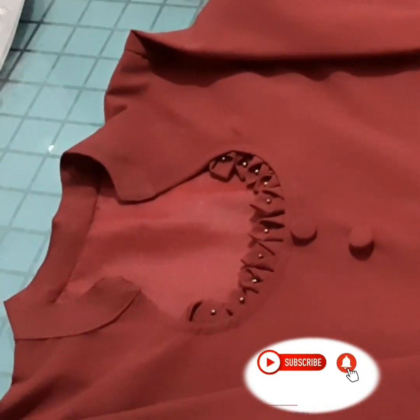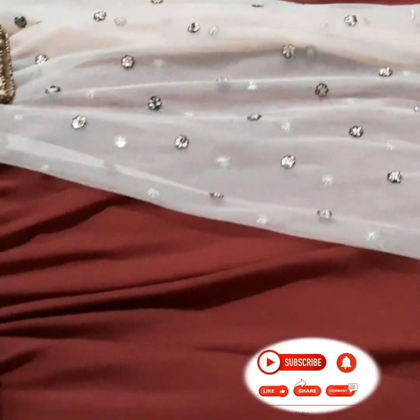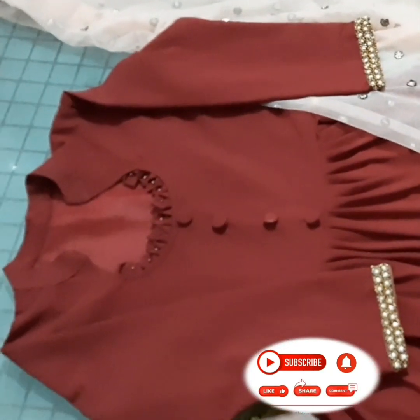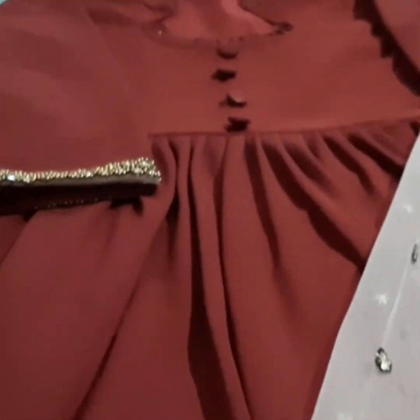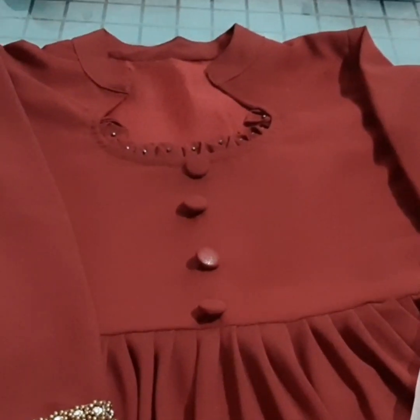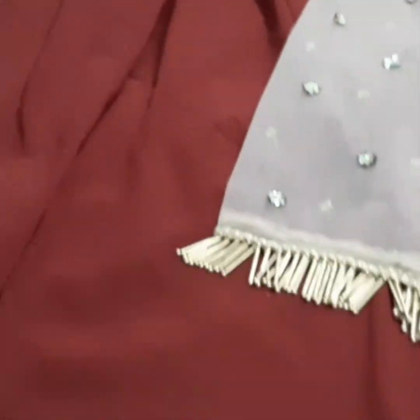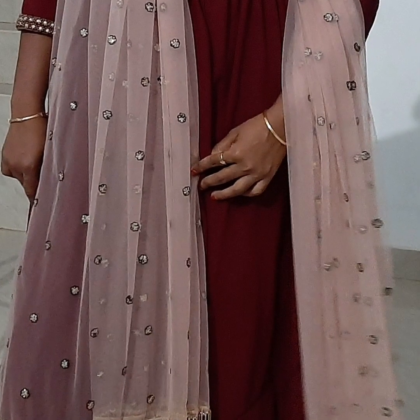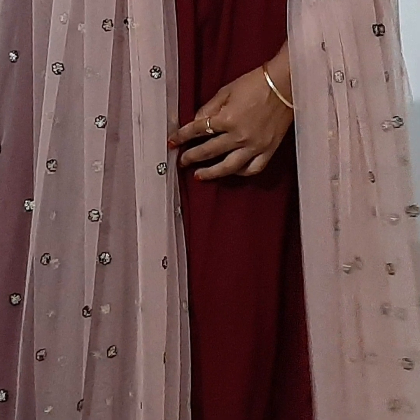If you want to make a half neck, you will not be able to make a half neck with this style. This dress will be finished. Try and stitch it. If you have doubts, leave them in the comment box. If you enjoy stitching and gardening videos, subscribe to the channel. Please comment and share the video. Thanks for watching.